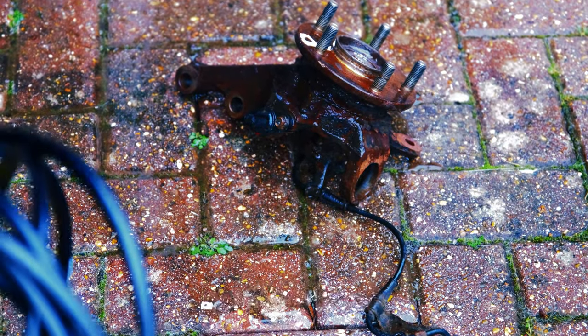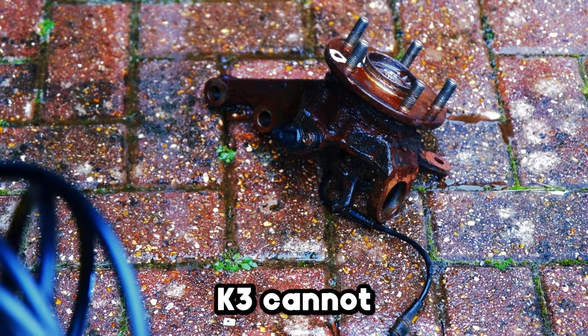And by that, we can say the Karcher K3 cannot remove rust.